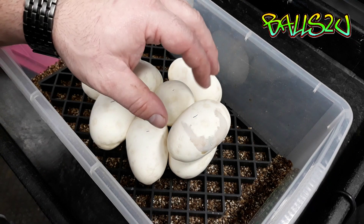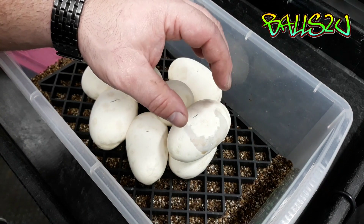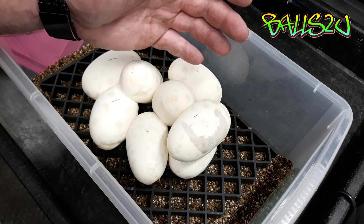What this basically means is the egg itself is porous and the water in the amniotic fluid, which is in there and helps the embryo grow, is leaking out and we need to stop that from happening.